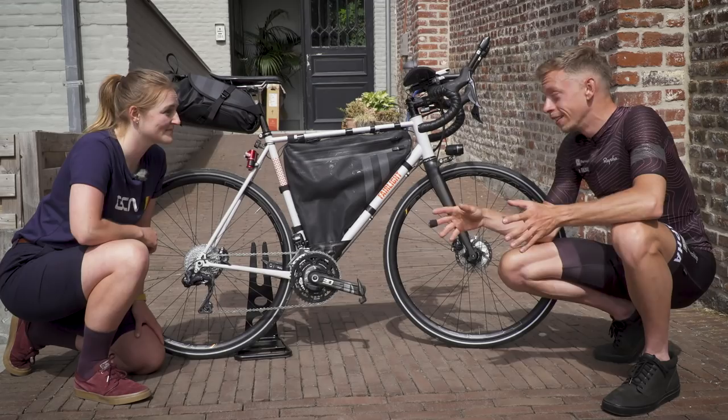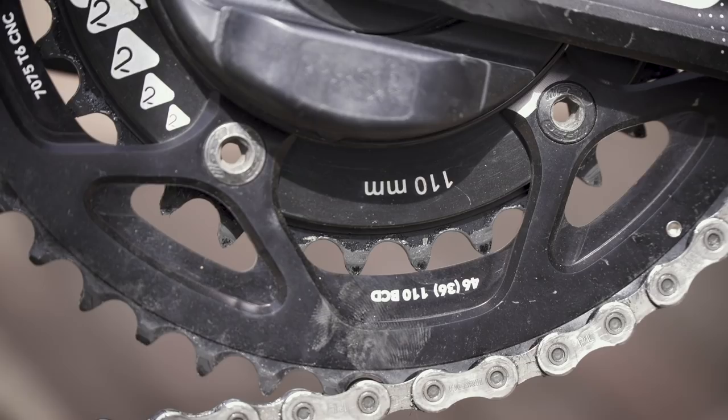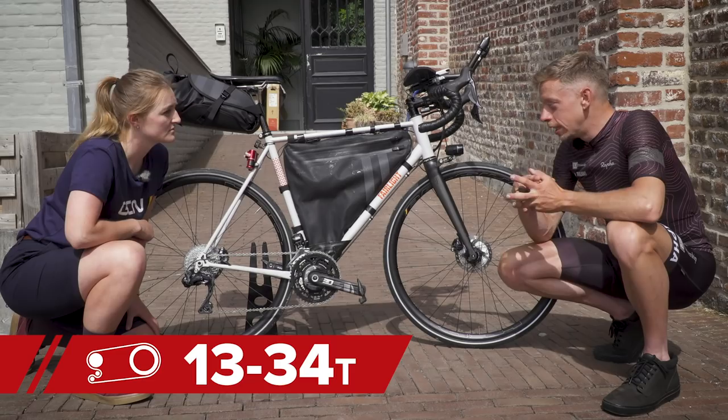I would run a slightly smaller than 34 on the front, but with the power meter I can't fit a smaller ring on. On the back I'm running a Meatshaker cassette with a 13-34. So 46-13 is my biggest gear, but even at 95-100 RPM that's still 27 miles an hour, which is more than I'm going to be going at any point.